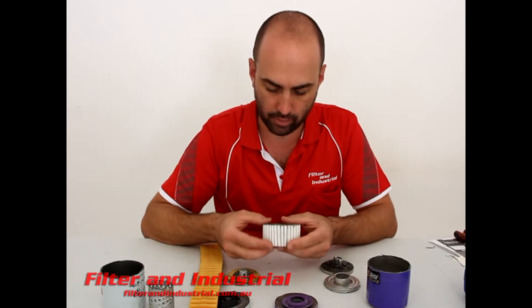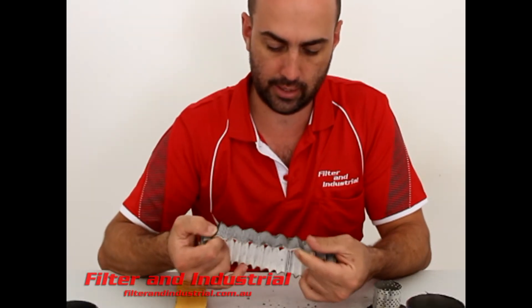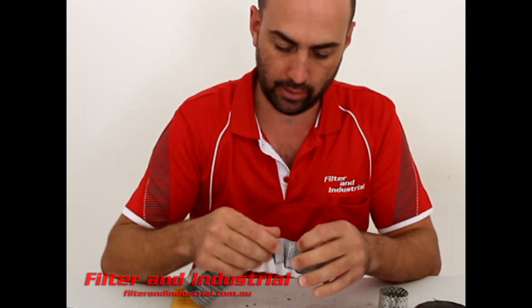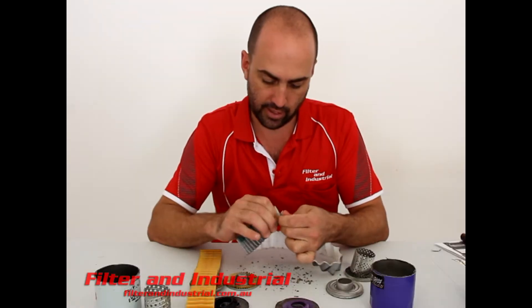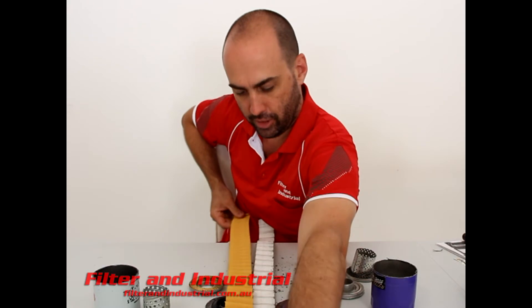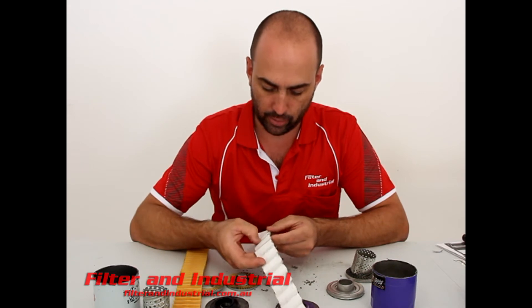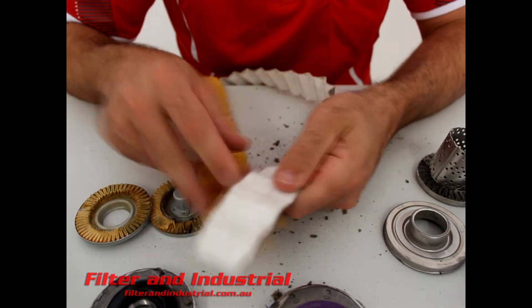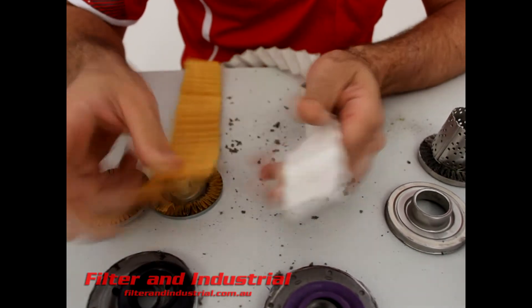Here you can see the big difference between the two filters. The two top caps and the center tube are essentially the same. But if we turn them inside out, you can see the Royal Purple one is actually supported by wire mesh on the outside. The filter media is a lot different from the Secura one. Pretty much the same length — the paper one's probably a little bigger with slightly more surface area — but the actual filter media is so much different. The Royal Purple media is a lot higher quality than just a standard paper one from Secura.